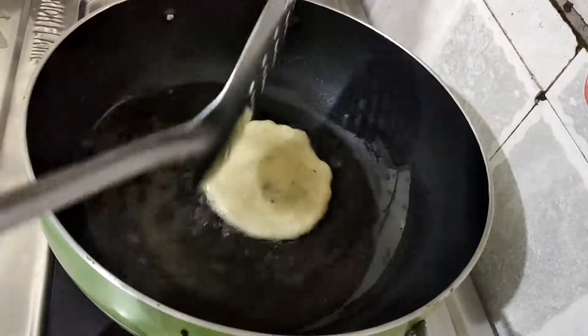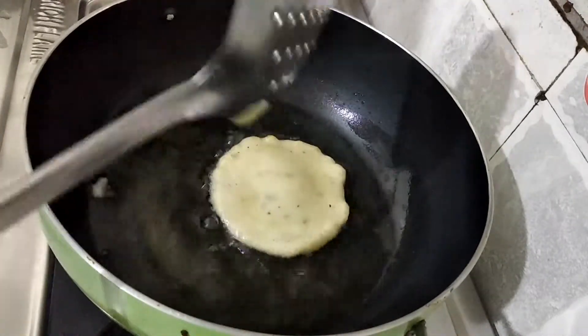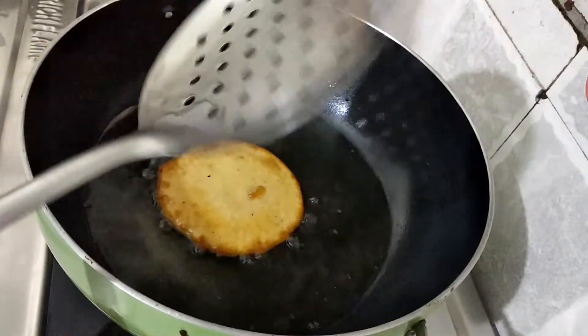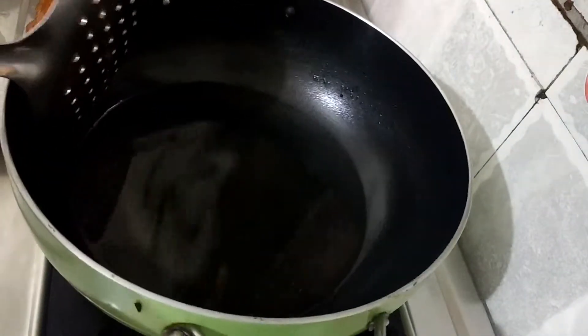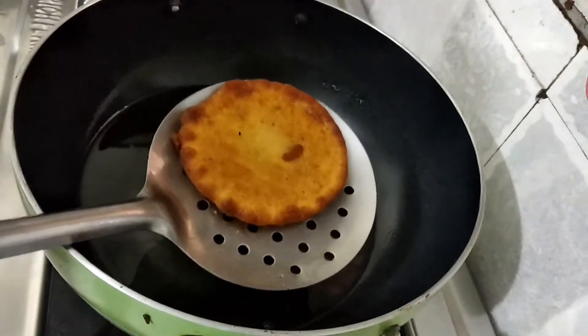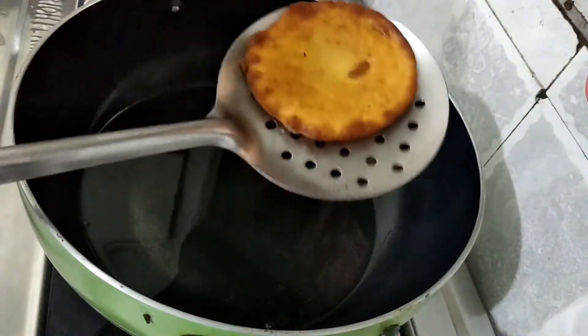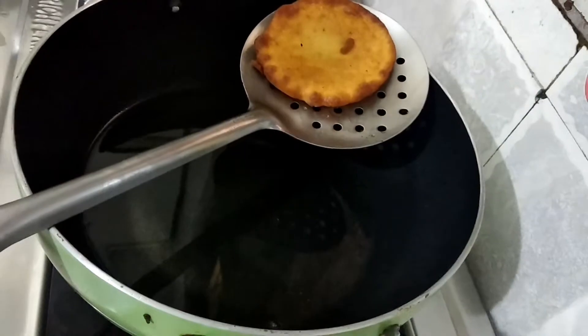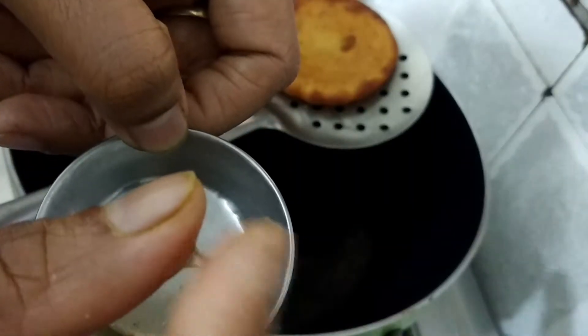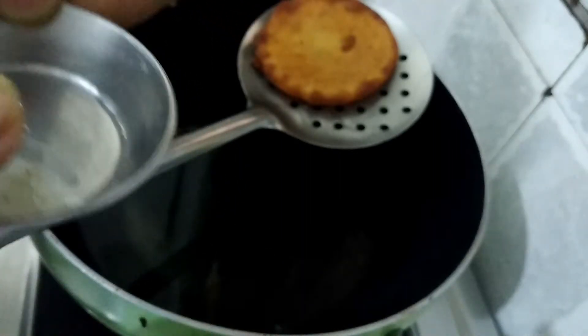We are going to give it a little more time so we get a good result. We will check the dish. We have prepared it, and now I will put it in the chashni first. Let me show you the chashni.